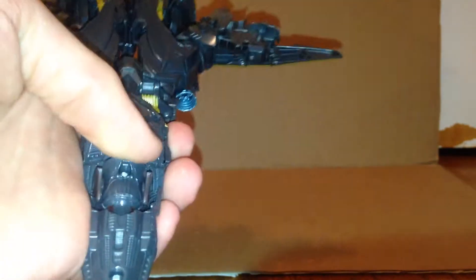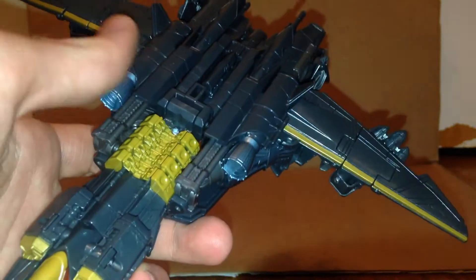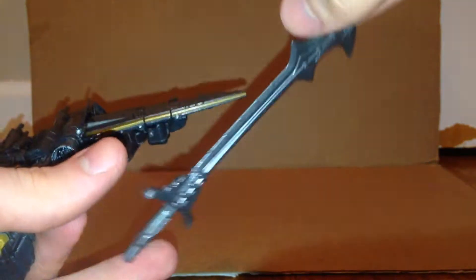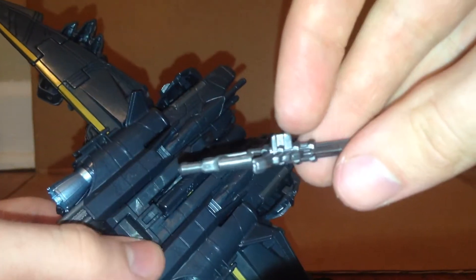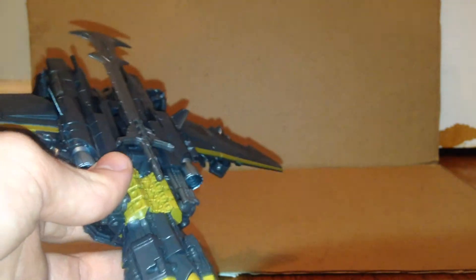There's all the undercarriage stuff, and that's his head right there. He does have the wings and such. He does come with a weapon — it's this little sword-axe thing. It can be stored; there's a hole and a peg here and you just plug it in like so. There we go — and there's the storage for the sword.